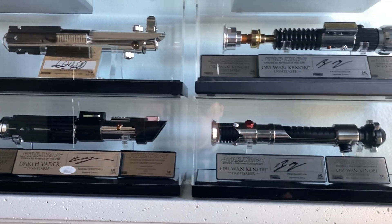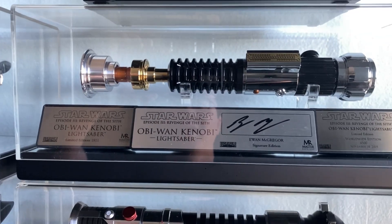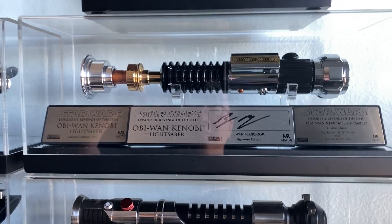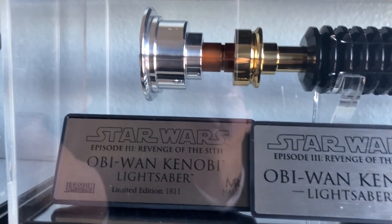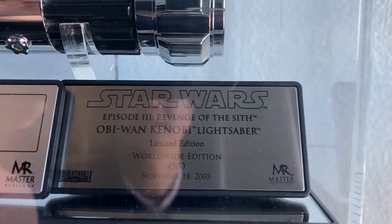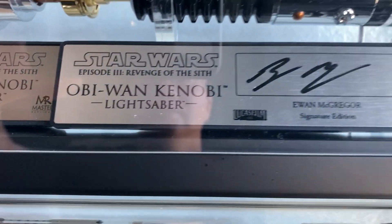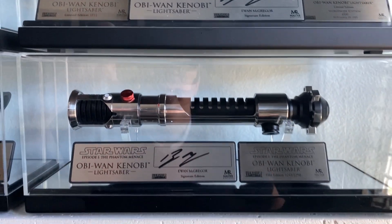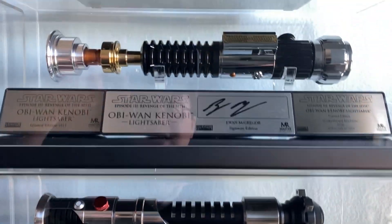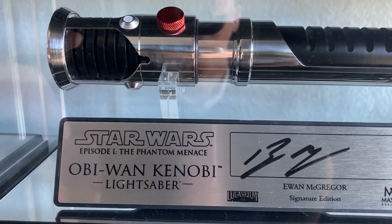Hey everybody, welcome back after the cut. I wanted to show you where my Obi-Wan custom signature plaques are finally placed. You can see them now with the lightsabers. This is the Revenge of the Sith version — you can see it has both plaques: the limitation worldwide edition as well as the actual numbered plaque, and in the center the signature. Sorry for the reflection — it's under natural lighting and the acrylic is a very nice mirror. Same thing here: this is the Episode 1 Elite version.